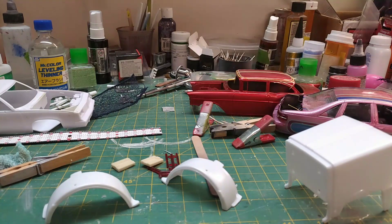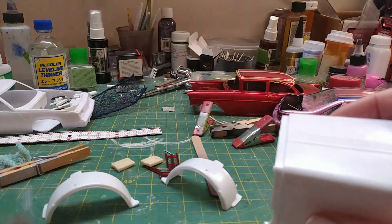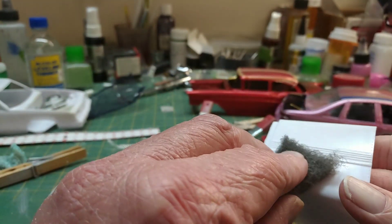He basically said to do what I want but gave me a color, which is like a butternut color. But I'm gonna pattern it — once I do the primer I'm going to play with some stuff. Let's start with this and I'll pretty much do everything with it for you guys.